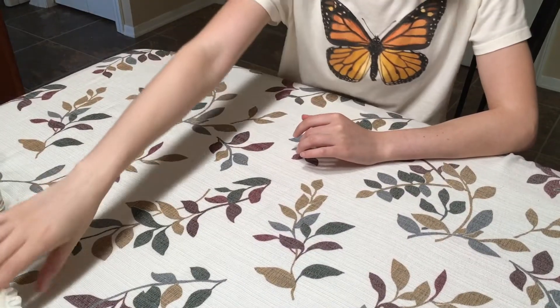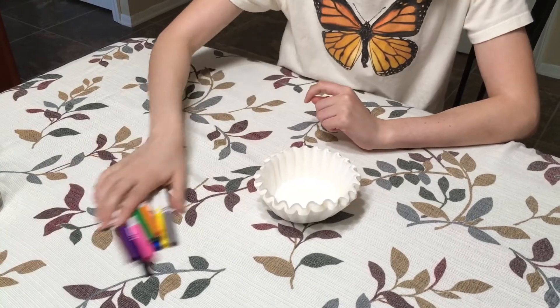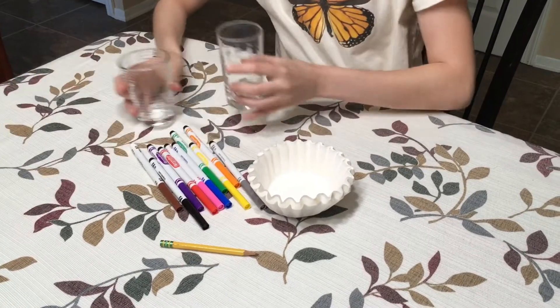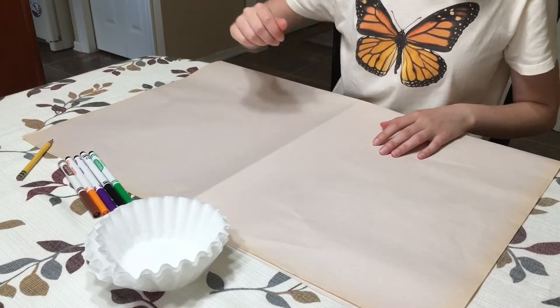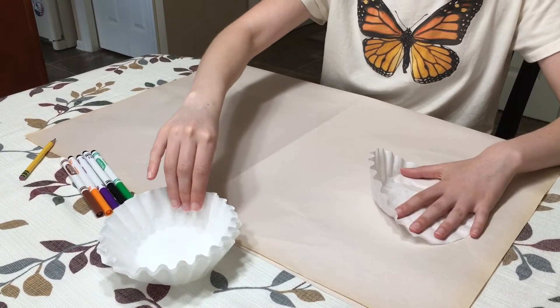You will need just a few materials: white coffee filters any size, non-permanent markers, a pencil, cups of water, pipe cleaners, and a pair of scissors. Before you start, you may want to lay down a piece of newspaper to protect your table.